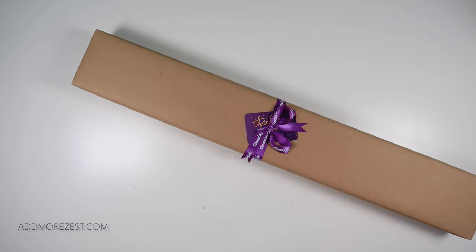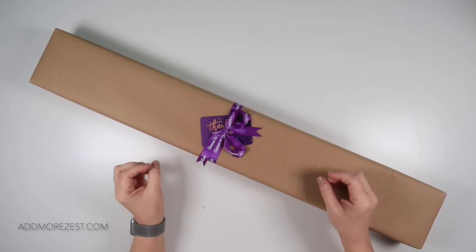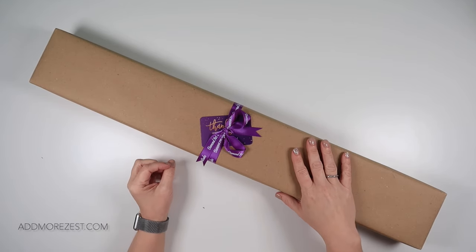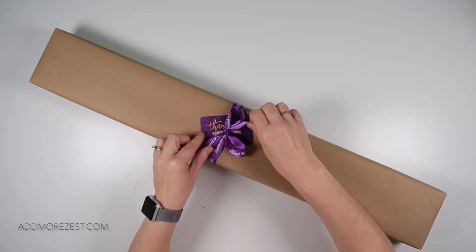Hi and welcome to Add More Zest. My name's Rebecca, also known as 4kidsat147, and it's been a while, but I have a Diamond Art Studio unboxing for you today.